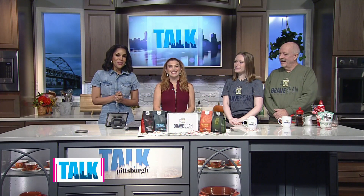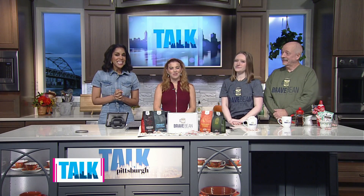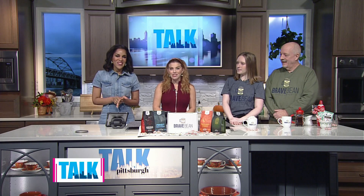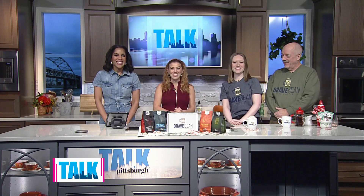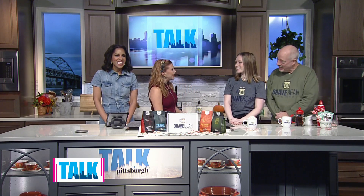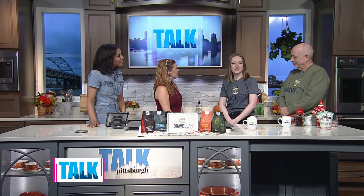A good cup of joe really does go a long way, and local business Brave Bean Coffee is taking that very seriously. They are veteran-owned and giving back to the community by donating part of their profits to help other veterans. Brave Bean was founded by Milo Speranzo and Ray Ramey. Milo is a US Air Force veteran, and while he was deployed he had what he calls his first really good cup of coffee, and he knew he wanted to bring that great taste back to his hometown in Pitcairn.